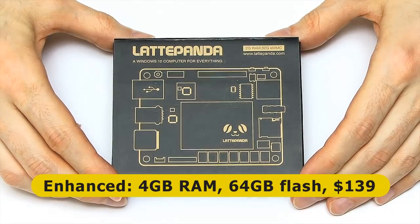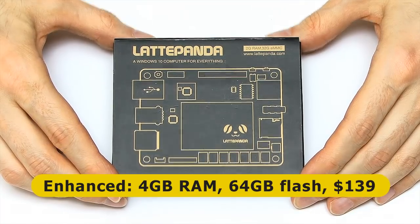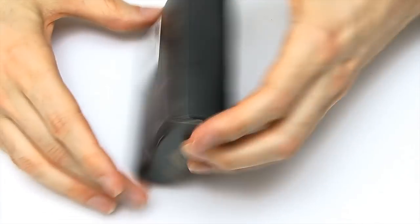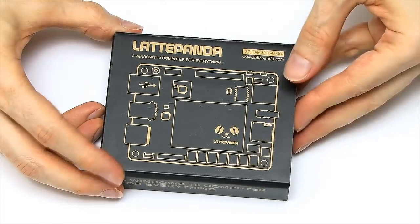There's also an enhanced version of the Latte Panda. This has got four gigabytes of RAM, 64 gigabytes of flash storage, and costs $139. Anyway, that's enough about the price — let's get the thing open.